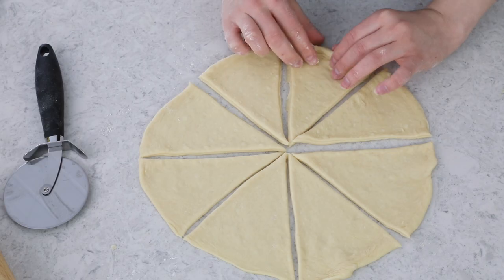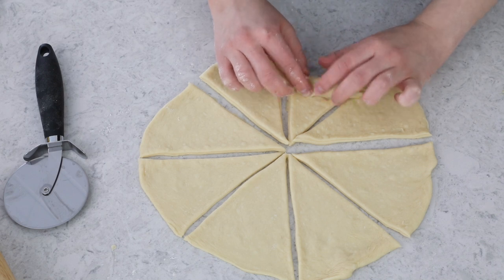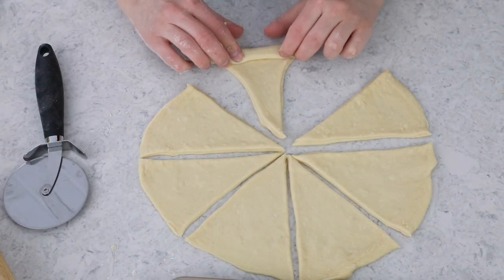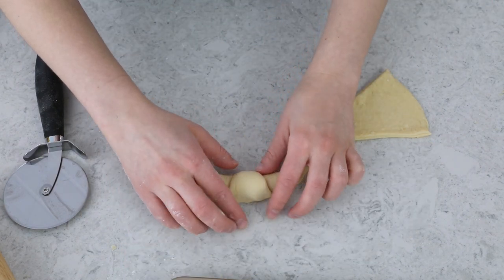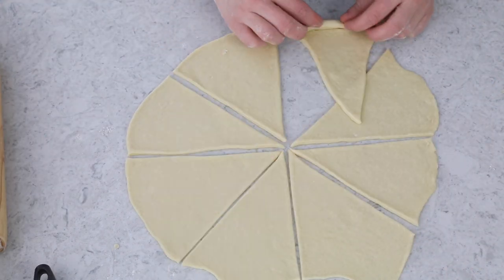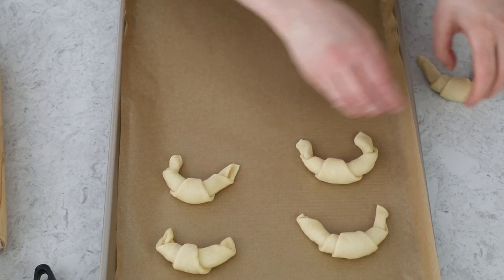Now we just have to make our crescents. Grab the larger edges of each wedge, pull them tight a little bit, and roll into a nice little roll. Use your hand to form it into a crescent shape, fold it slightly, and place them on a parchment paper-lined baking sheet. Give the crescent rolls a little room because they are going to rise before going in the oven. When placing them on the sheet, make sure the point of the crescent roll is facing down — otherwise it's going to pop up as it bakes.